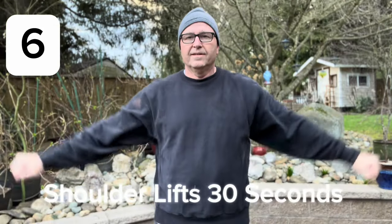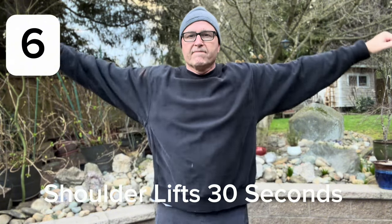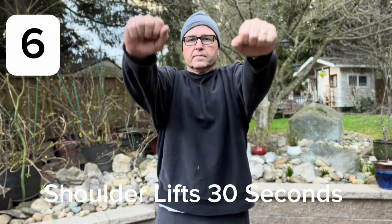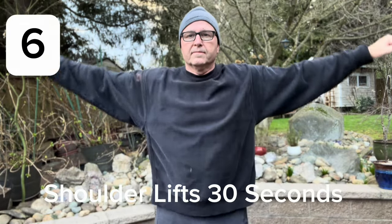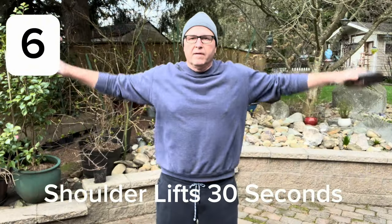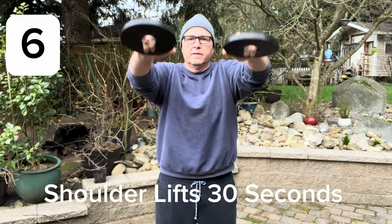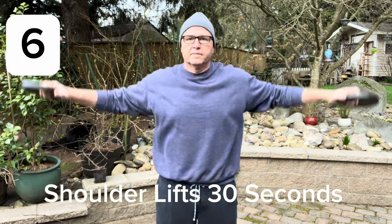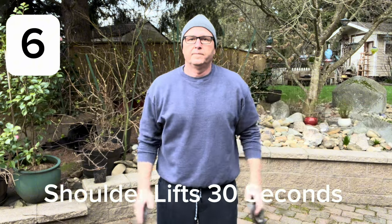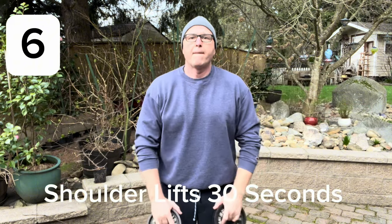Now we're going to move into shoulder lifts. I like to come forward and sideways — this is going to help build your shoulders. You really want to do this with some weights if possible, but if you're just beginning this is a good way to start. If you do this for 30 seconds, then move into 60 seconds and up to two minutes, it's really going to build up your shoulders and give you some shape there. Then you can move into weights and go with heavier ones — I like lighter weights and lots of reps.